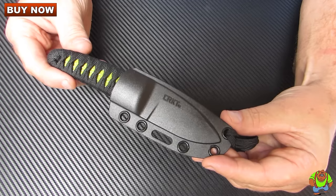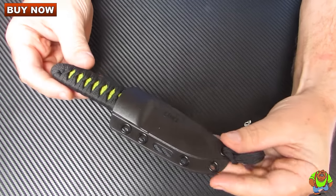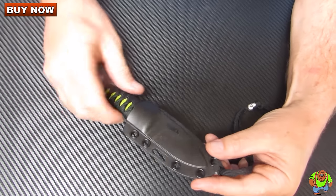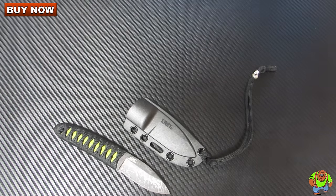This is the CRKT HE knife, fixed blade, and you can purchase these for less at osograndeknives.com. Thank you for watching and please stay tuned for more knife reviews.